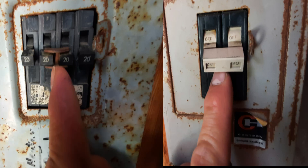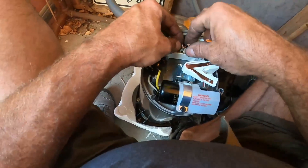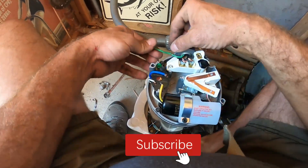If the breaker going to the motor is a single breaker, it's normally 115 volts. If it's two breakers connected together, then normally it's 230 volts. After running our wire through our motor wire hole, we have our two hots and our ground.